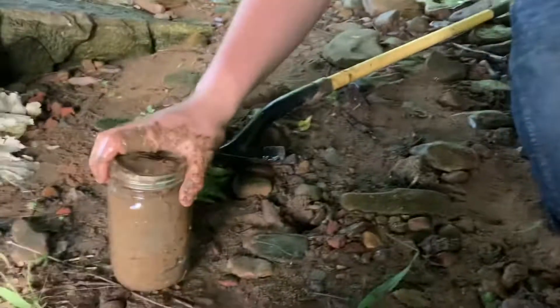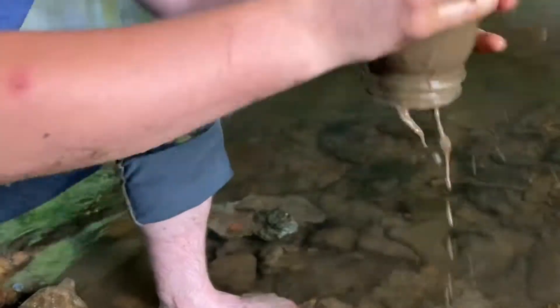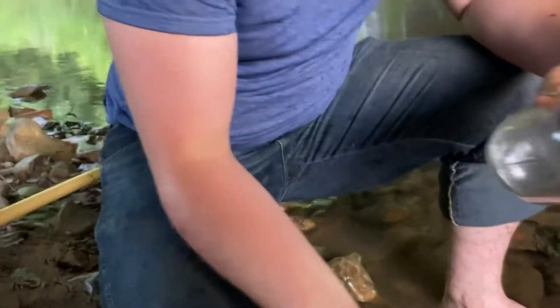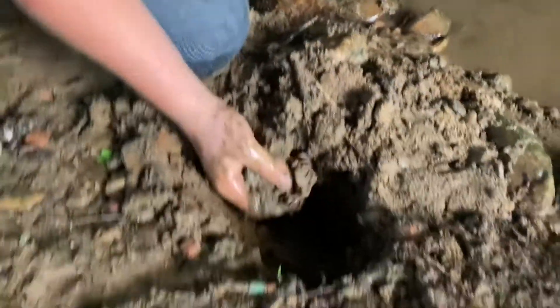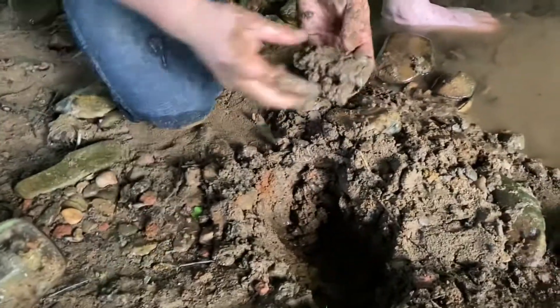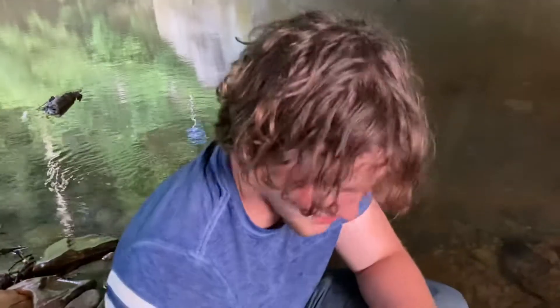The sound is great. There's got to be clay down there. Looks like clay, feels like clay. Look at that! People driving by probably think it's crazy — some guy in a river looking for buried treasure. Don't know what rocks are out there.